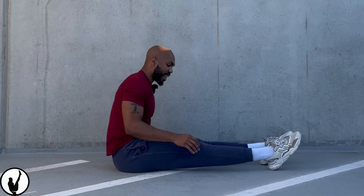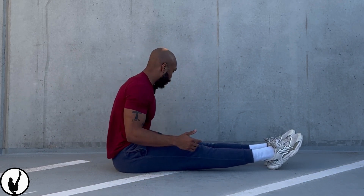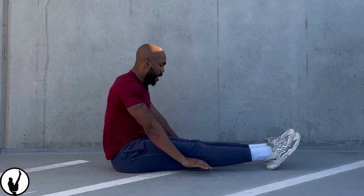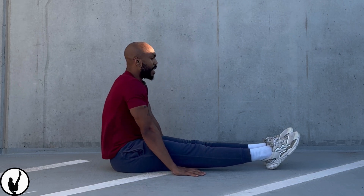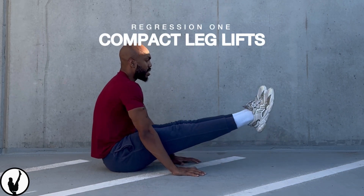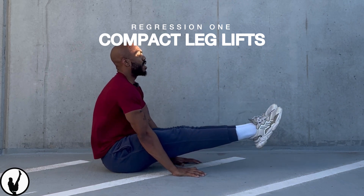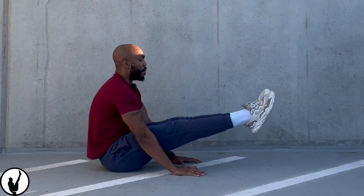If you can't get there yet, it's probably going to be a hip mobility issue or core compression issue. What you can do is sit on the ground, placing your hands at about knee length, then point your toes, compress your core, and lift your feet up. These are called compact leg lifts — a great regression for the L-sit exercise and for building strength for it. You want to do this at least 8 to 12 times.